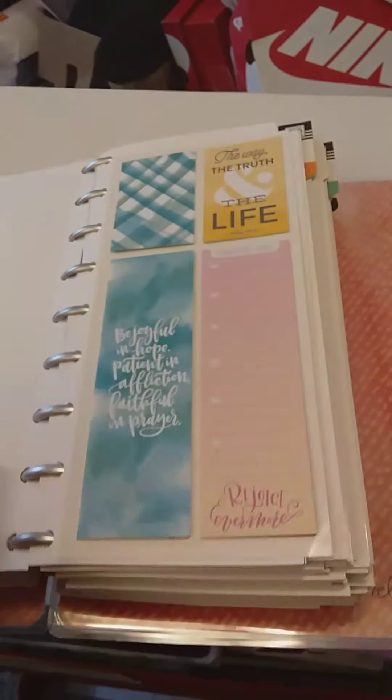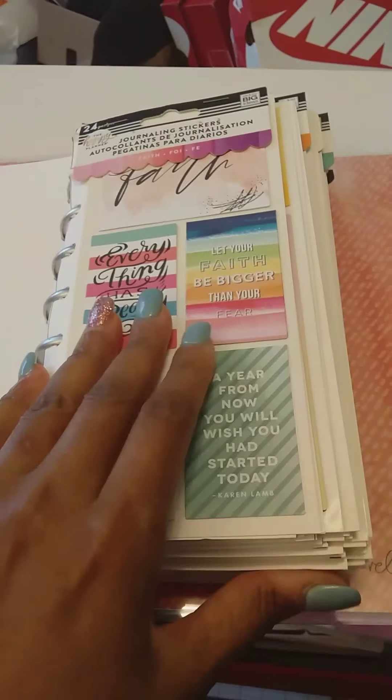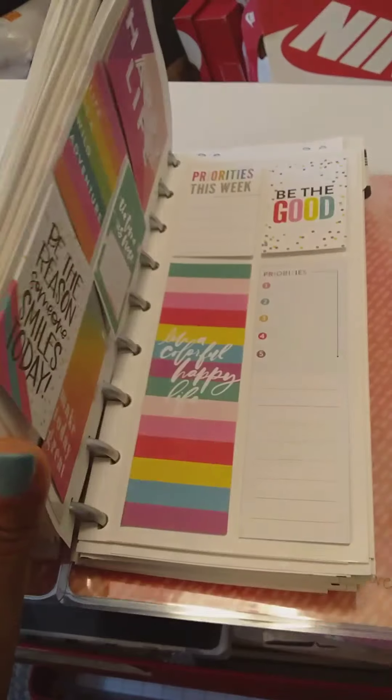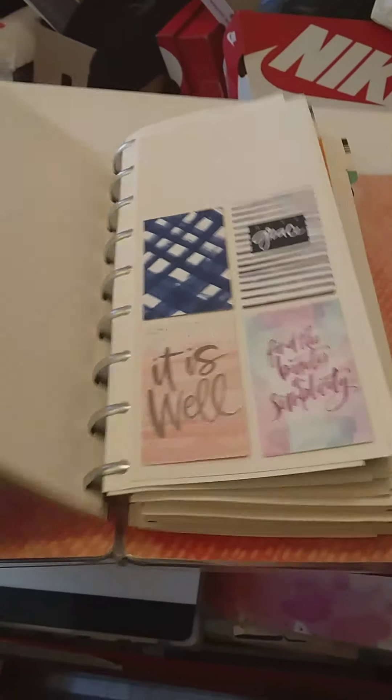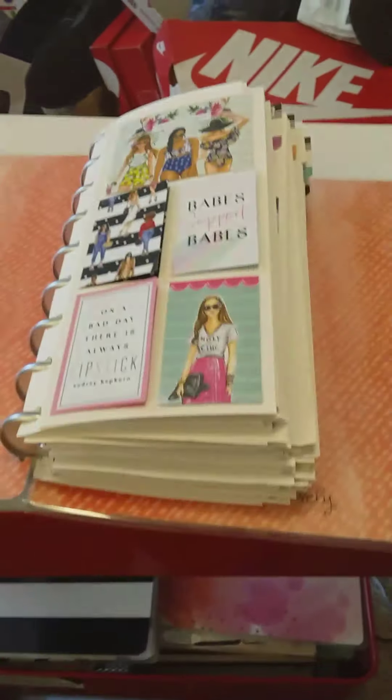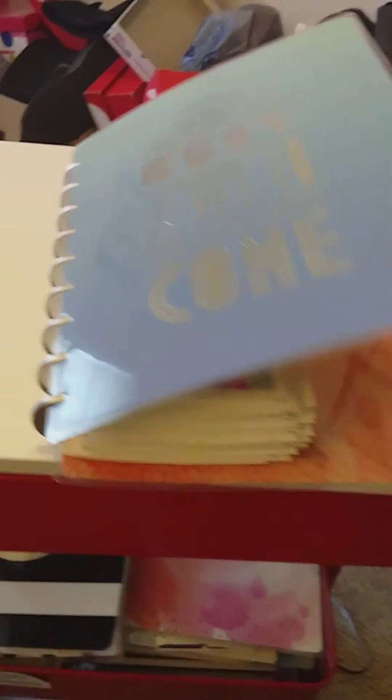Excuse all the Nike boxes — my daughter's shoes. These are the journaling stickers I've acquired. Needless to say, I haven't used any of them and I need to start. I can see I've used the Faithful one, but that's where I store my journaling stickers.